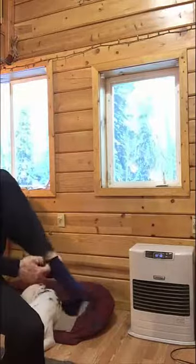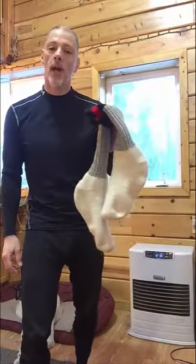Dog washing at 30 below. Start with a base layer. Add sock liners. Then thick woolly socks.